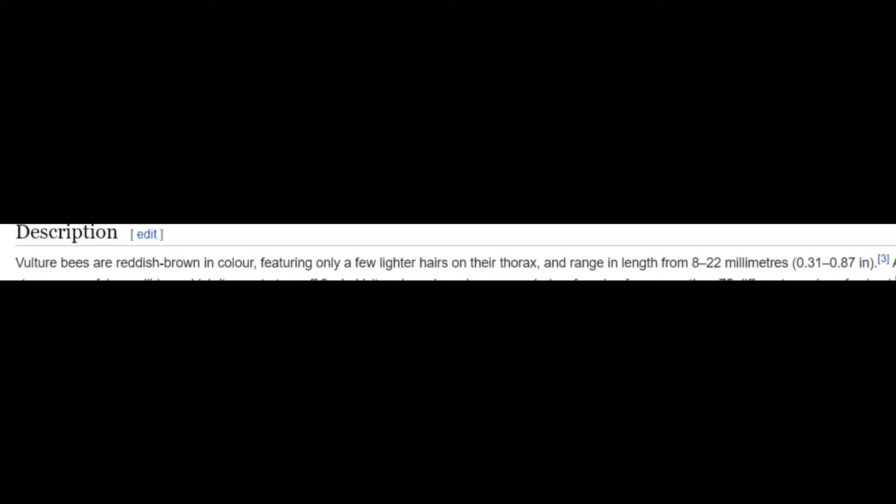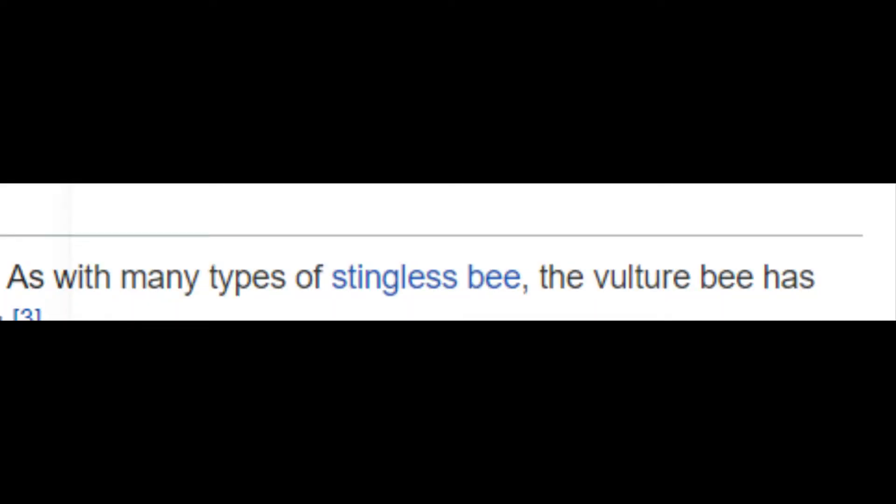Vulture bees are reddish-brown in color, featuring only a few lighter hairs on their thorax, and range in length from 8 to 22 millimeters. As with many types of stingless bee, the vulture bee has strong, powerful mandibles, which it uses to tear off flesh.